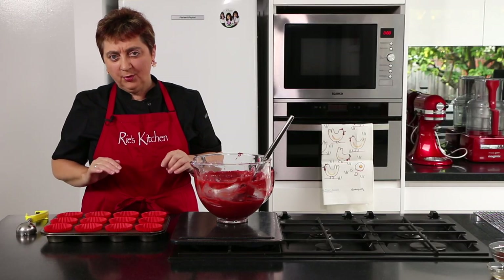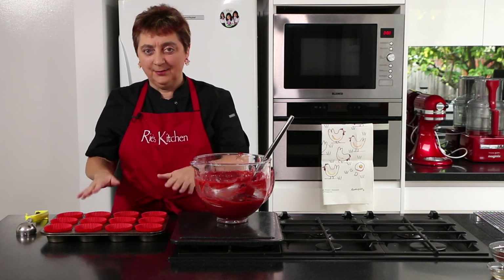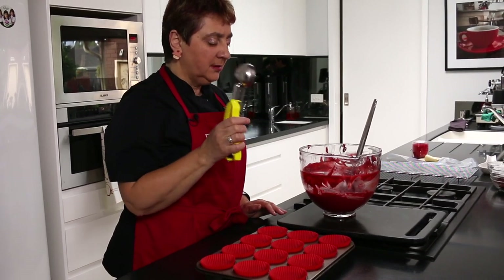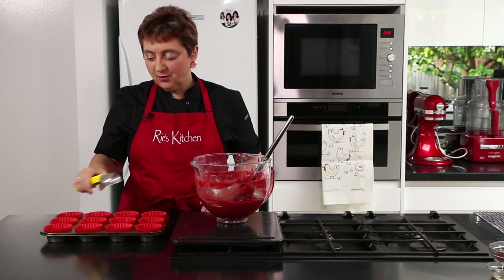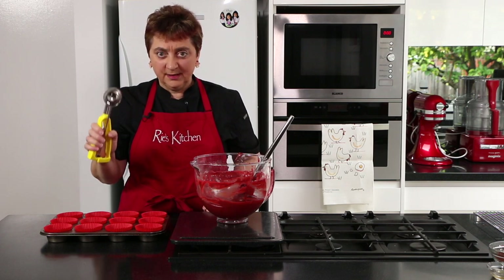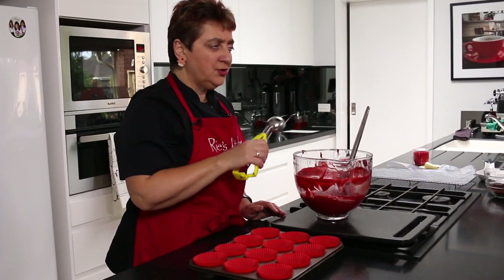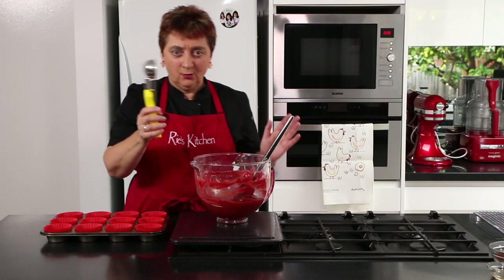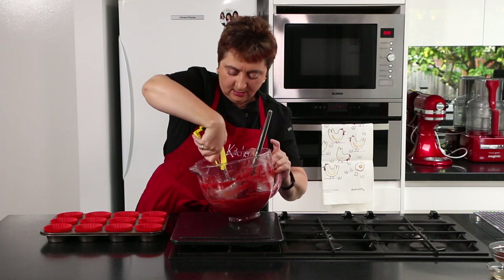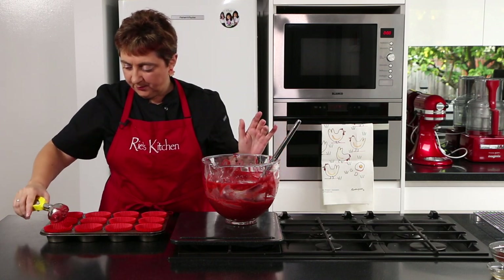The trick to getting perfectly even cupcakes is putting a perfectly even amount into each cupcake case, and the easiest way to do that is with an ice cream scoop. However you do it, you don't want to fill them to the top. This amount will be the perfect size — you won't use all the batter in the bowl, so don't be tempted to top them up. Just get a nice full scoop and pop them in.